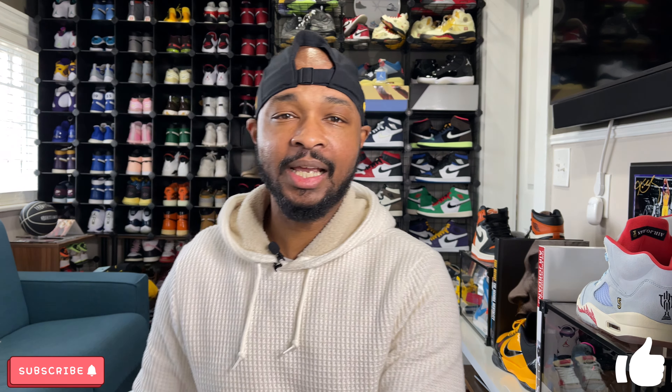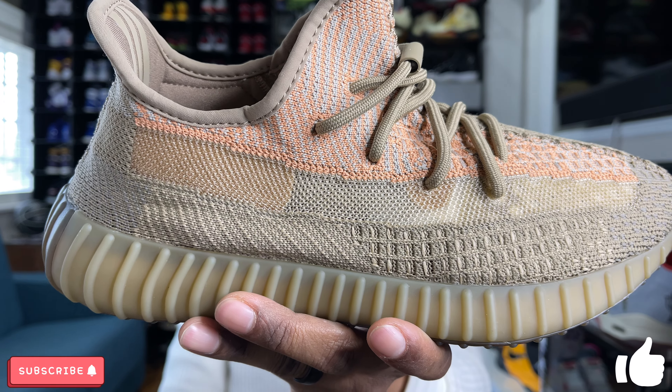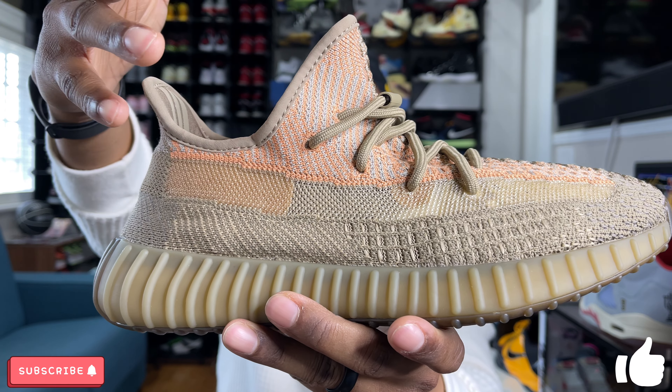Looking at the sneaker, it's a typical 350 V2 construction and shape. The upper has colors woven throughout the Primeknit — mostly a sandy brown color with some lighter sand knit weaving through it as well. The most interesting part on the lateral side is this orange or clay-colored stripe, which is very close to the same color as the Yeezy 350 V2 Clays. On the toe box there's a big stitch running down the middle, and on the lateral side you have a see-through mesh stripe — so if you wear darker or brighter socks, you can see them through the sneaker.